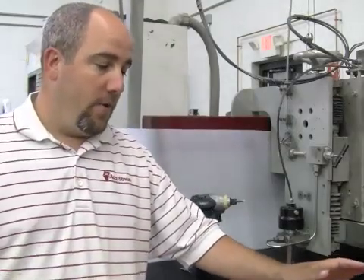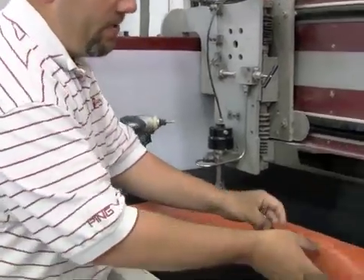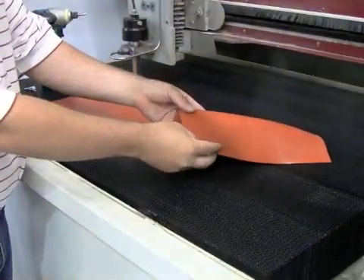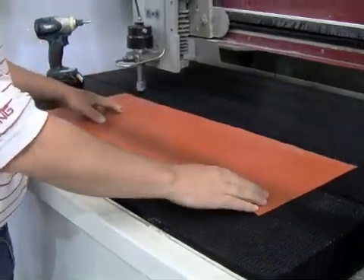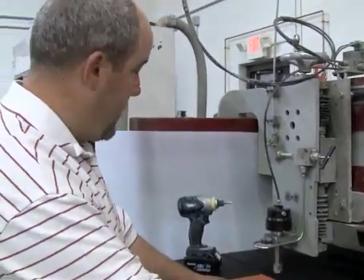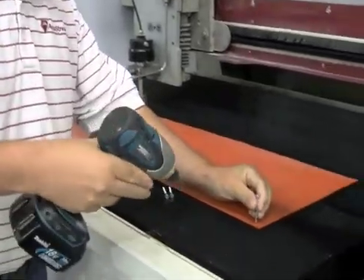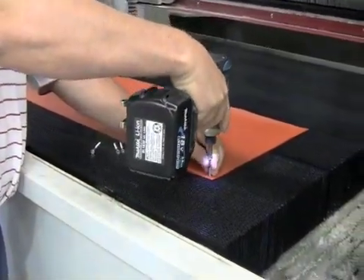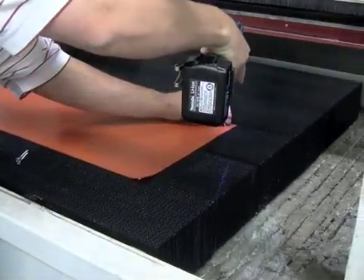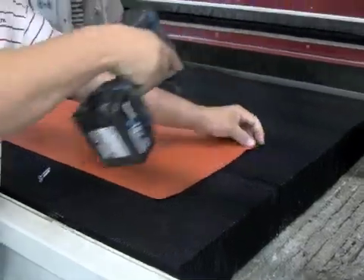We're going to cut another material on the bricks. As a general rule of thumb, here's a rubber piece — or gasket. Anything that can fold on itself is another great application for the brick. As you can see when we lay it down it's perfectly flat, providing great support for the part that needs to be cut. To ensure it stays stable while we're cutting, this one doesn't need as many screws — I'm just going to throw a couple of screws in each corner to make sure the material stays flat.